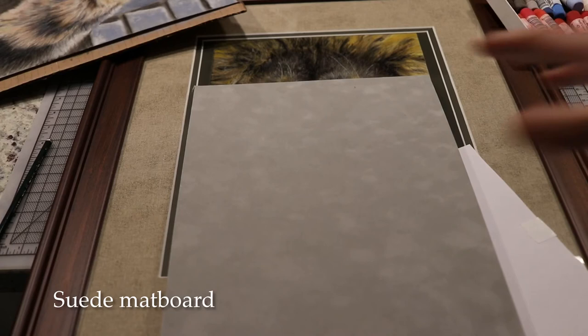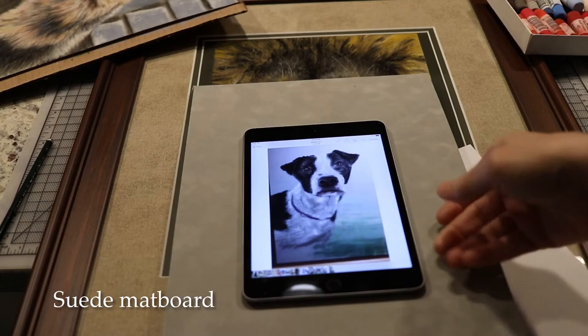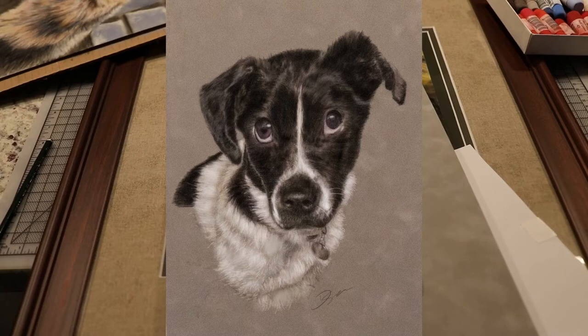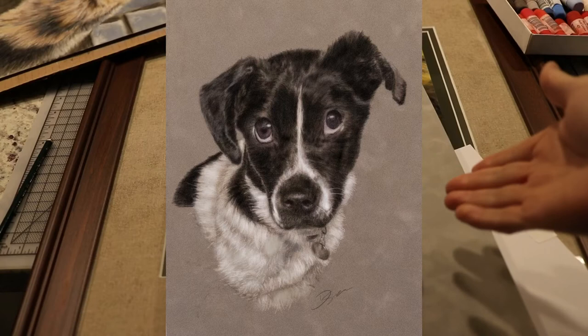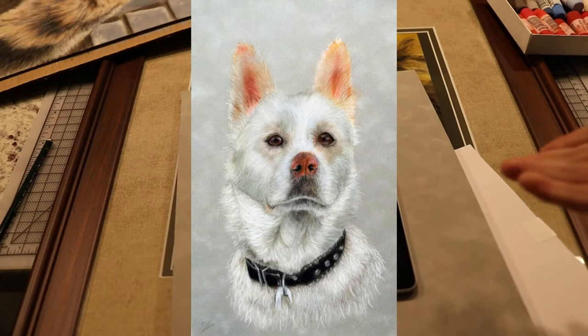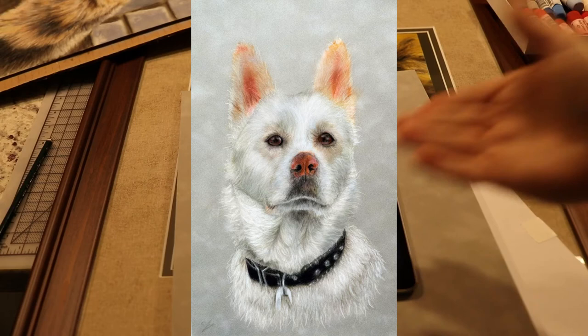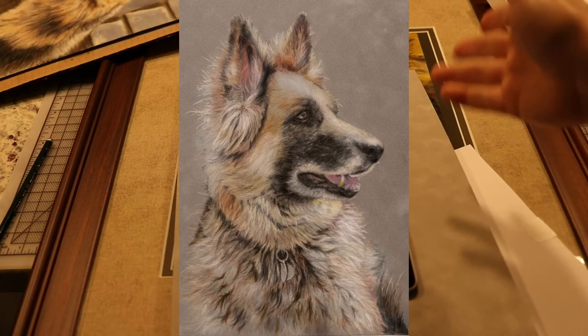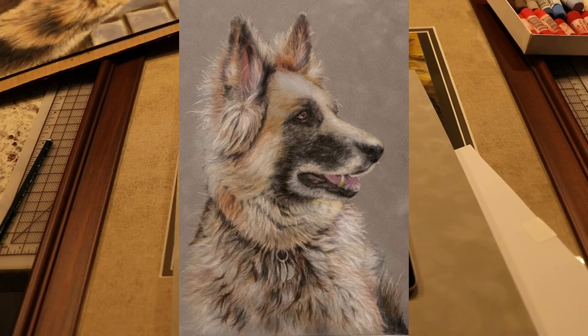I made a lot of colored pencil pieces — one took 15 to 16 hours and another of Jack the dog took almost 30 hours. The problem was it just took too long. I got bored around hour four and figured there had to be a better way.